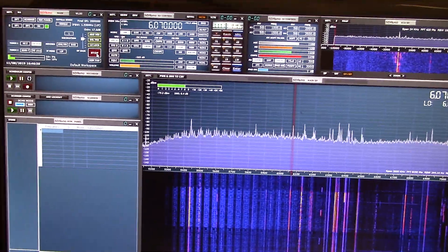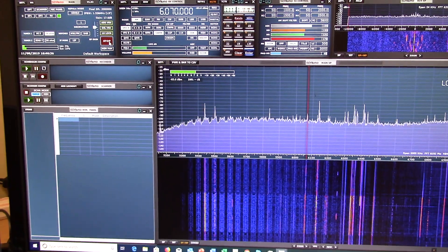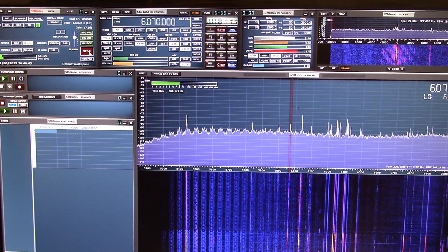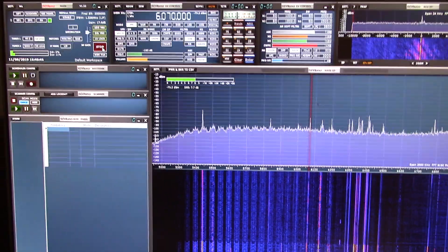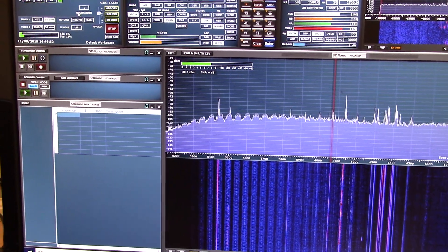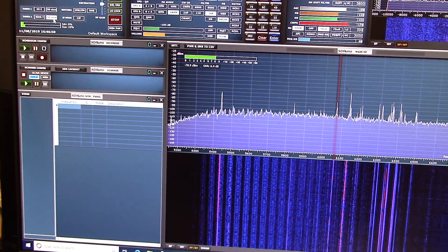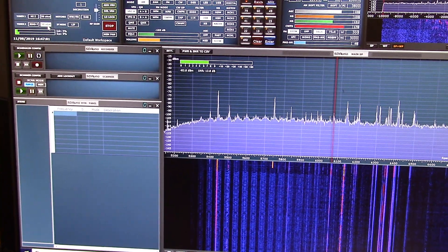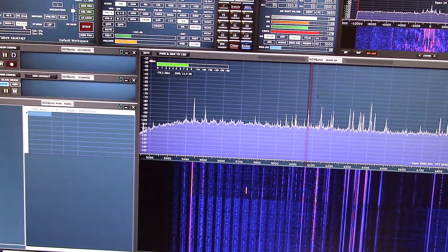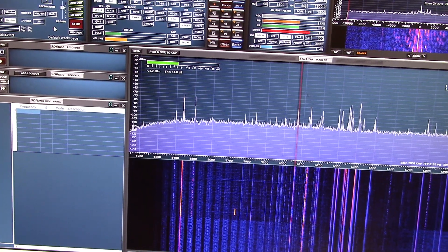Here we are in single tuner mode with tuner one, which is the Bonito whip, showing quite a fading signal around S8 with SNR showing under 10 dB. We then switch to tuner two — this is the Welbrook loop — going up and down quite a bit, with SNR showing around 11 or 12 dB.